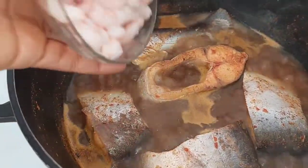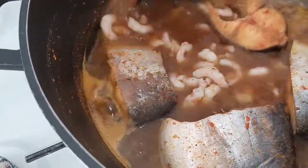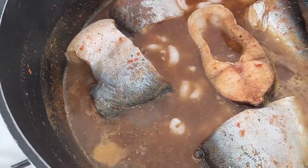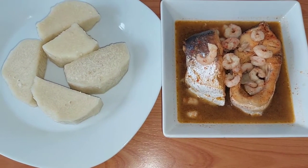Now we add shrimp. It's ready. Thank you for watching.